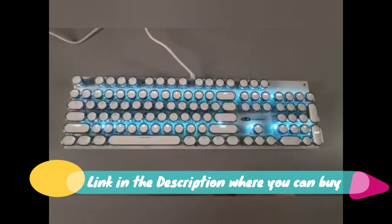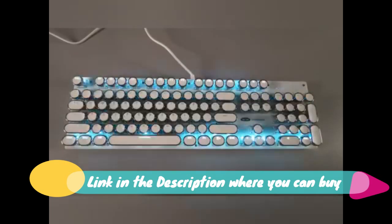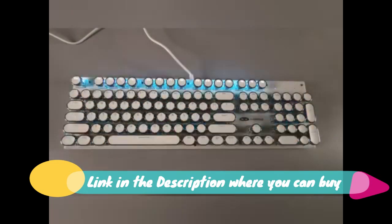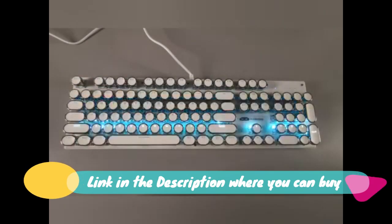104 key game keyboard — 11 combinations of multimedia keys facilitate the operation of your work or game and improve efficiency. Every keystroke is registered during intense gameplay and fast typing, no matter how many other keys are pressed at the same time. Let you enjoy high-grade games with fast response.